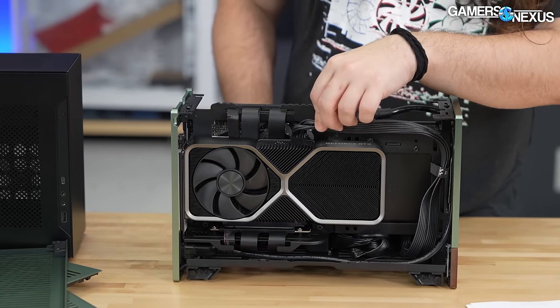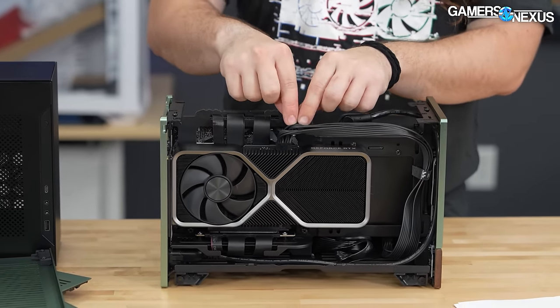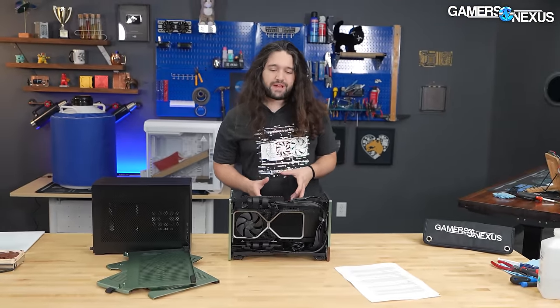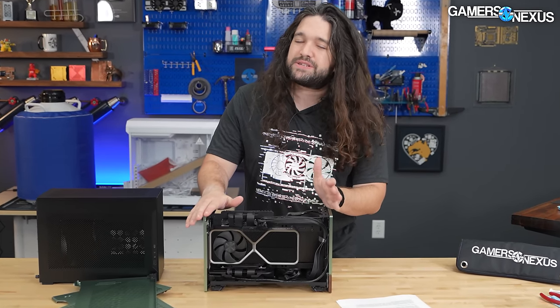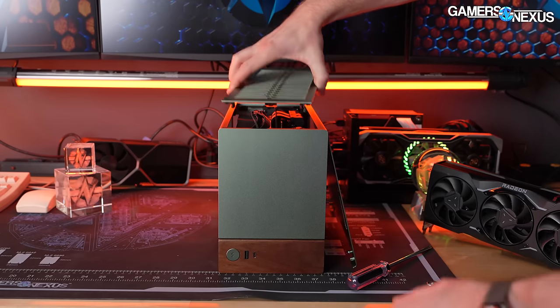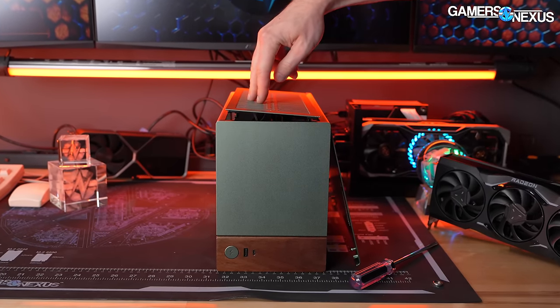There is a specific PCIe spec requirement on cable curvature and bend radius. Once you put a Founders Edition in here with a 12V high-power cable or especially an adapter, it basically doesn't fit. It can be forced, which is not a great idea, or you can play around with adapters, but it would just be easier to buy a shorter card.